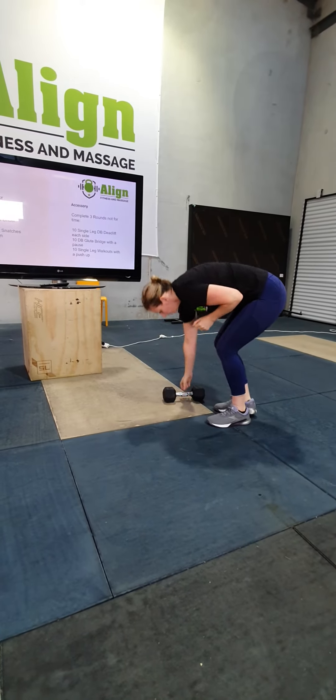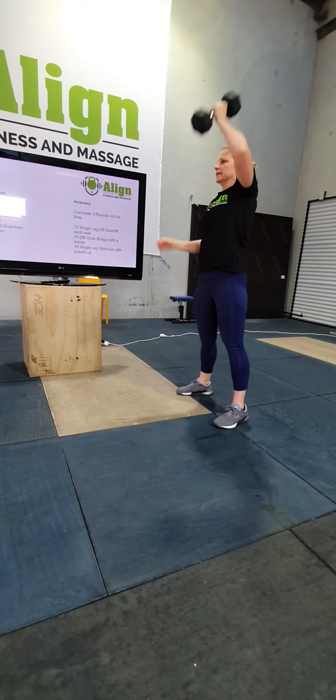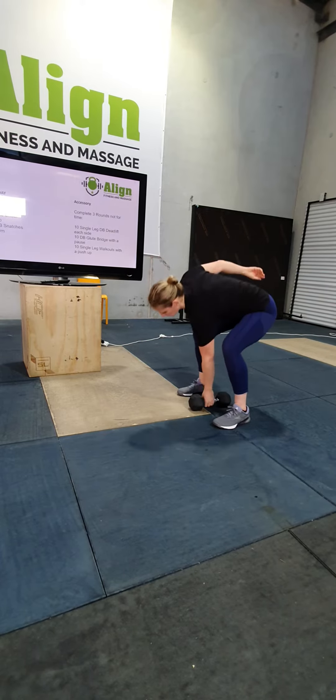Dumbbell snatches — we did have a little bit of those yesterday. Today you're going to alternate. You can alternate as you put it down, or you can put it down and then switch arms.